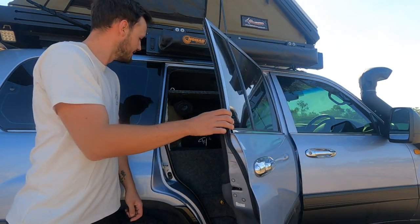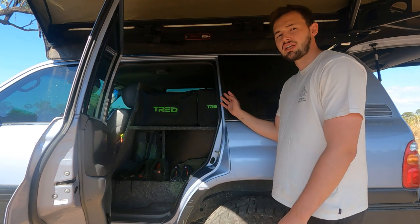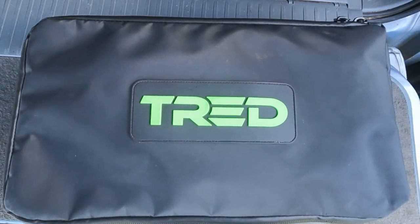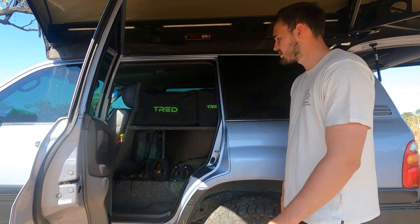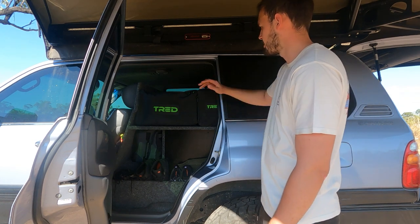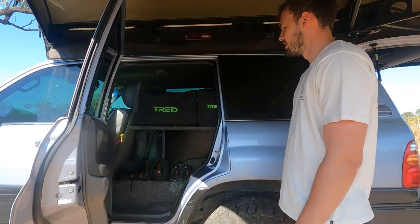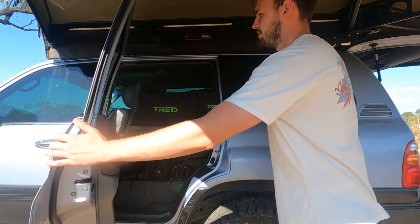On the other side of the car, this is where we keep all our clothes and shoes. We've got a little shoe rack down the bottom and all our clothes in tread bags — two large bags and two small bags each, which is enough for the whole year. Just at the top here is where we keep all our chairs, tables, and an extra solar bank for a bit more power. This side doesn't really have too much — just more storage.